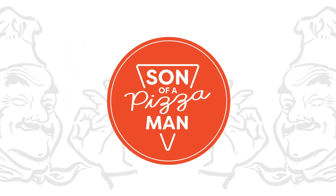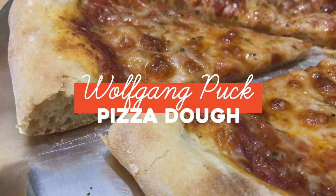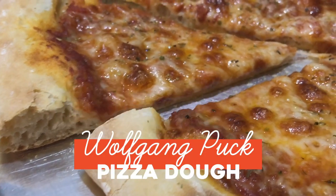The only one who could ever need me was the son of a pizza man. The only boy who could ever feed me. Hey guys, Enzo here, son of a pizza man.